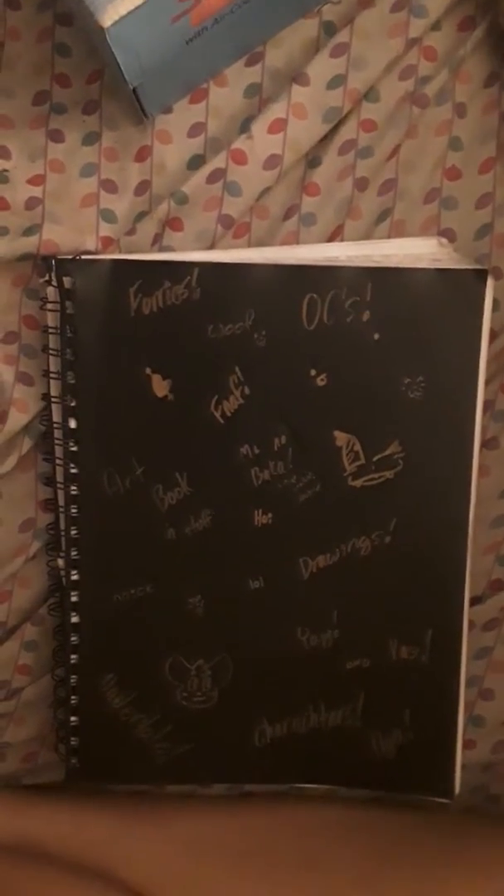Hi everyone, my name is Foxena, and today I'm going through one of my older sketchbooks.